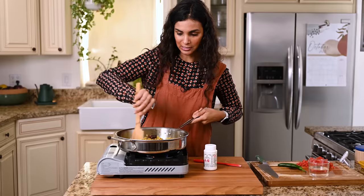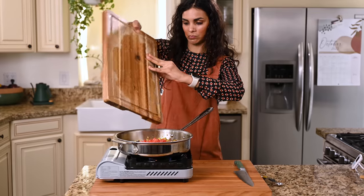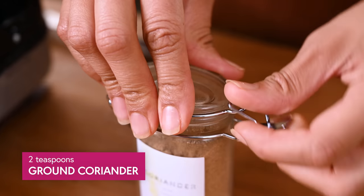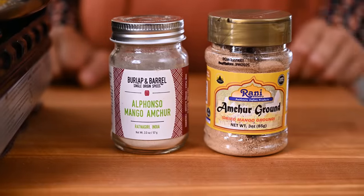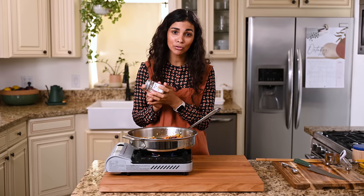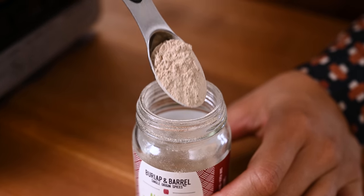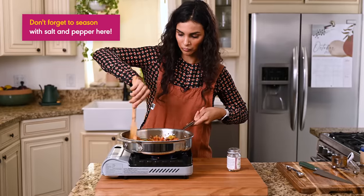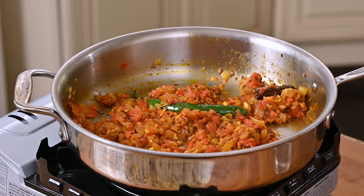Now add in the remaining masala ingredients: the tomatoes including any juices to help deglaze the pan, the serrano pepper, plus a few more ground spices — a teaspoon of mild Indian chili powder, two teaspoons of ground coriander, and one and a half teaspoons of amchur powder. Amchur is another optional but recommended spice, made from dried unripe green mangoes. It adds a tangy flavor — I think of it as like lemon juice without the liquid but a little more complex. Also add salt and pepper to season, and let everything simmer for about five minutes until the tomatoes have softened and melted into the masala.